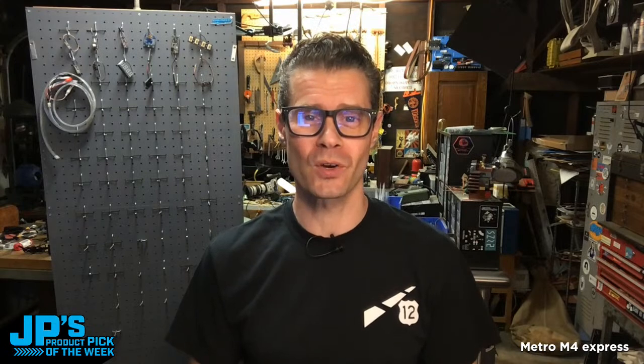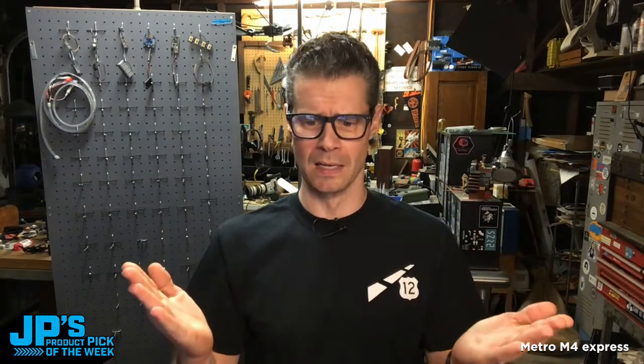It's me, JP, and it's time for another episode of JP's Product Pick of the Week. In fact, this is the 78th episode. Would you believe it? I keep some of my assets in folders named for the episode. So this is the 78th time we've done this. Show of hands, everyone who's been here for every single one of them — that would be bonkers, but maybe there's someone who has.